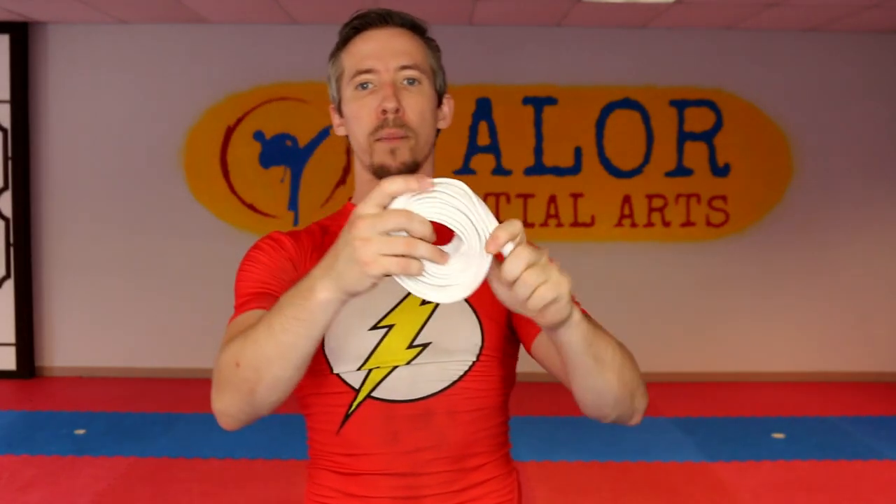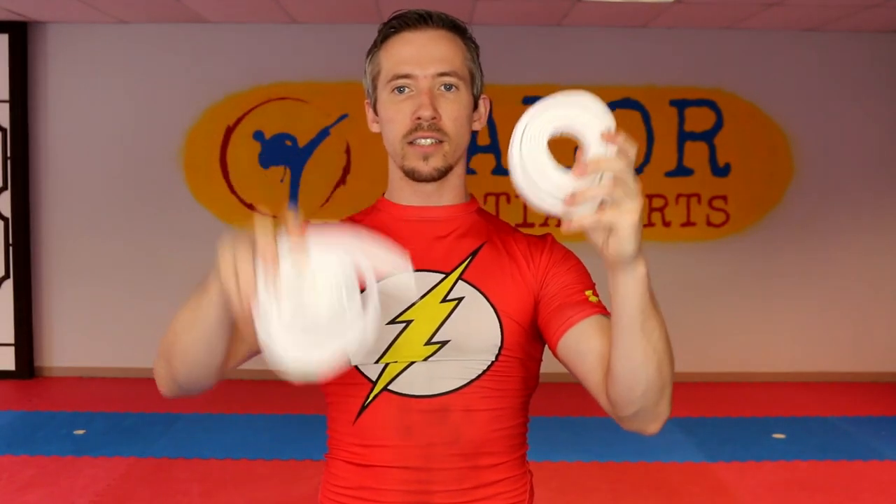Another way you can do it is just by rolling up a couple belts and then grabbing onto it and putting your fingertips on the floor. I'm going to show you these really fast and then we'll go into the next really simple way that we can work on getting that last step into the process.